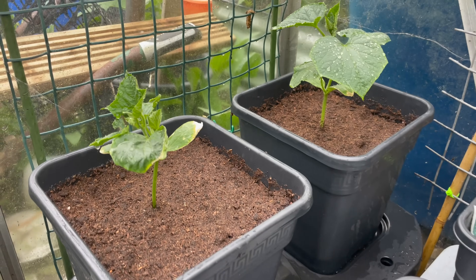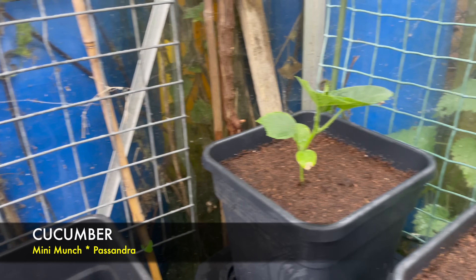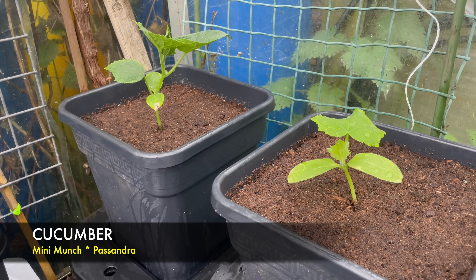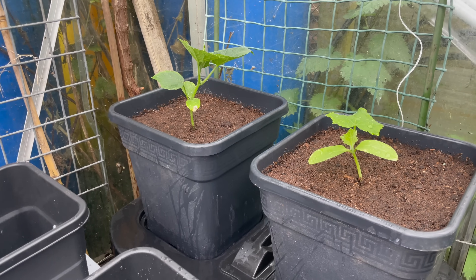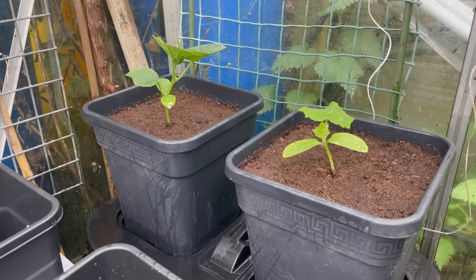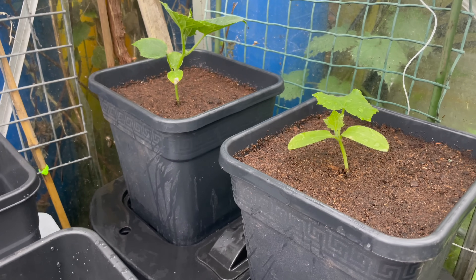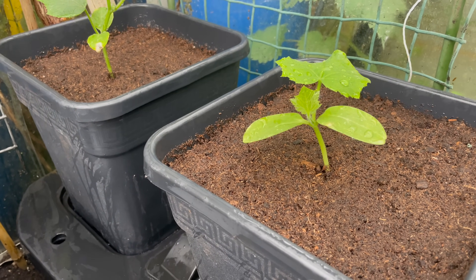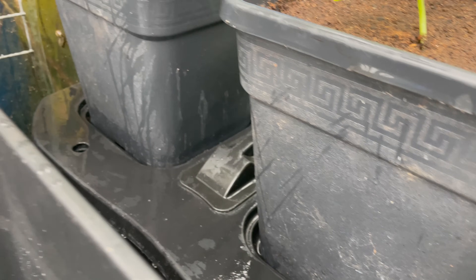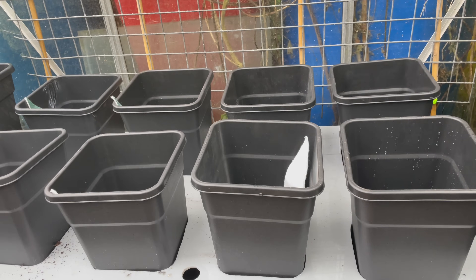So the cucumbers are sorted. Two there - a Mini Munch - and across the other side a Mini Munch on the left and a Passandra on the right. I got the Passandra because I had four Mini Munch and I think slugs or something demolished one, so rather than have an empty pot I picked one up off the market for a couple of quid. I've watered them in and the compost has settled - I might need to top it up a bit later. Now I'm going to fill the reservoir through that little lid there and then we can start looking at the new wicking system for the aubergines and melons.